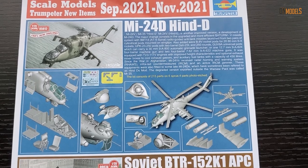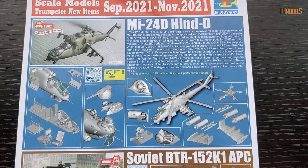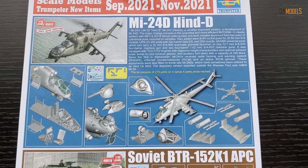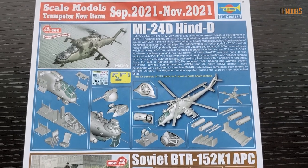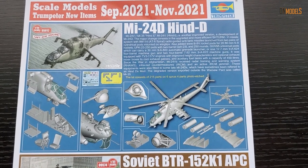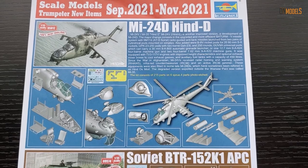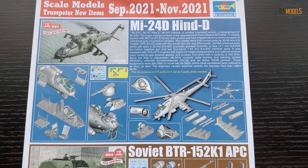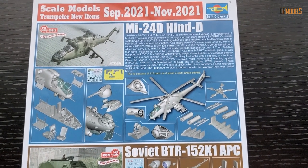I would personally suggest getting the 1/35 scale kit, but if you don't have space at home — and I understand many of you don't — this is a very nice option. I would highly recommend this kit to anyone interested in this helicopter. We all know the MI-24 is a legend — it has been used since the late 1970s up until today, and most likely as we speak, it is being used as a deadly war machine.